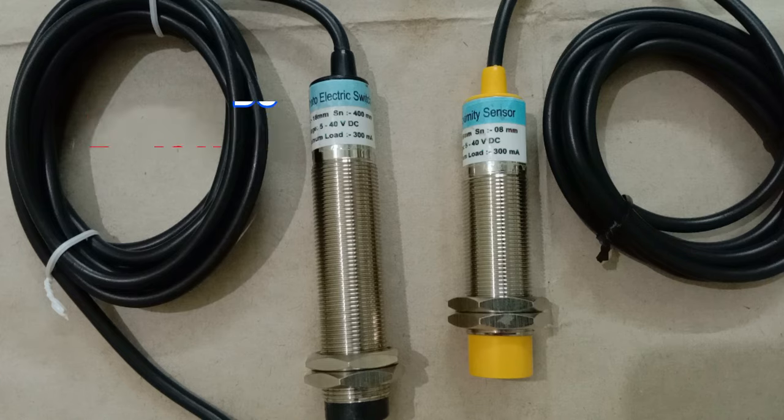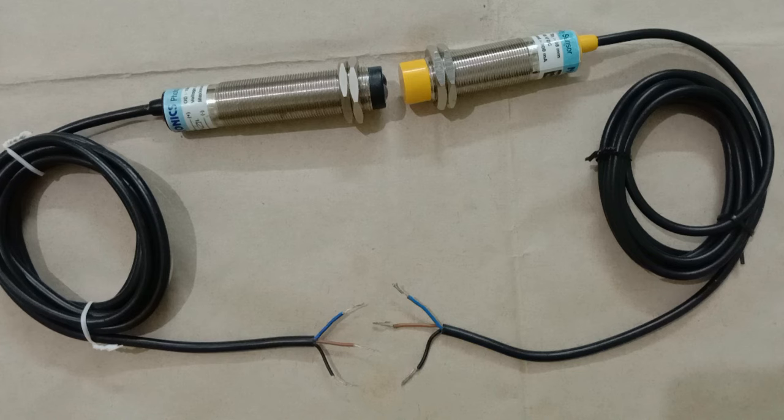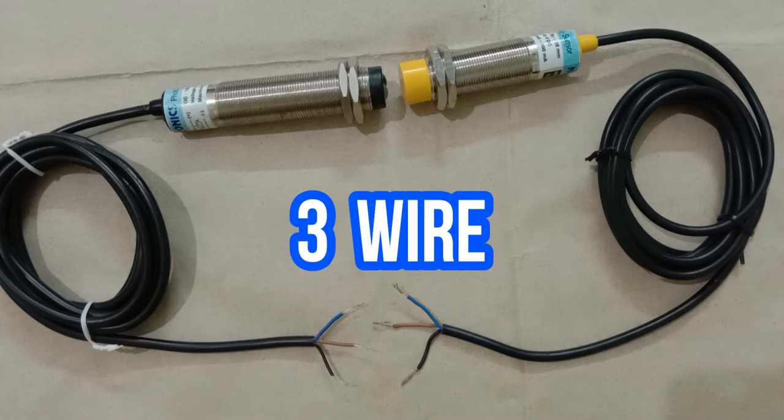After this, we have to see how many wires are in the sensor to provide power supply. As you can see, we have two different types of sensors here. In some sensors you will get two wires, in some you will get three wires, and in some you will get four wires. But through this video, we are going to learn the connection of three-wire sensors only.